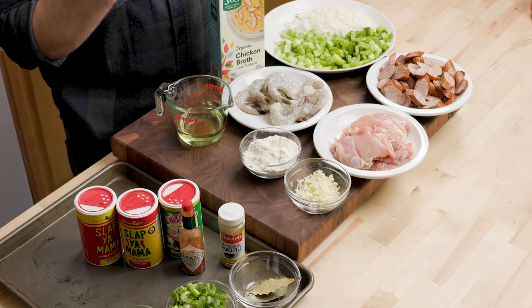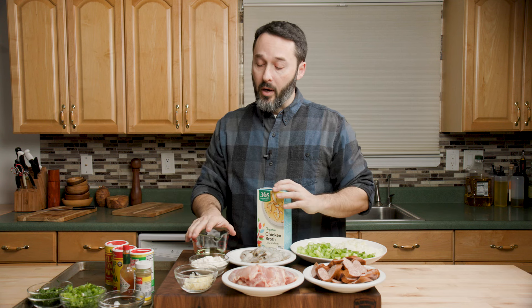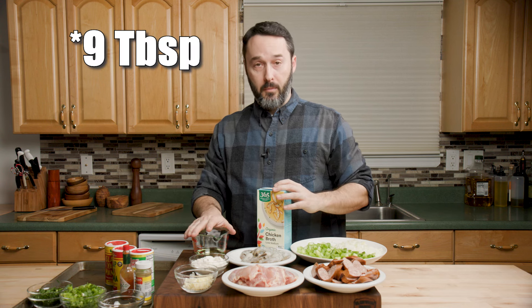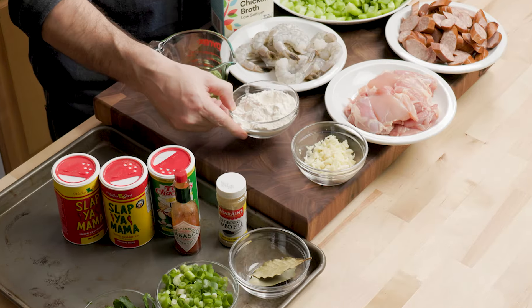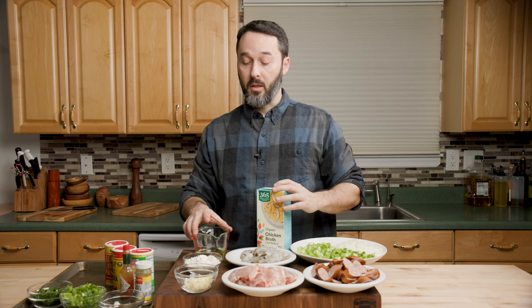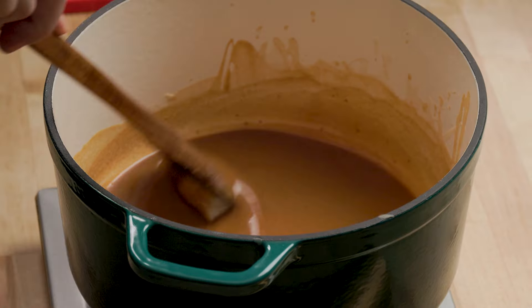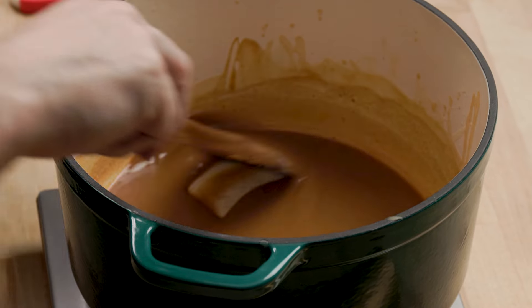We're going to use five cups of low sodium chicken stock. I have four cups right here — we'll just get another one, or if you only have one box, you can add another cup of water. Right here I have eight tablespoons — half a cup — of vegetable oil. Here I have 11 tablespoons of flour. Normally a roux would be equal parts, but I find it's better to use a little bit more flour than oil. You can do what you like if you want to go equal parts.